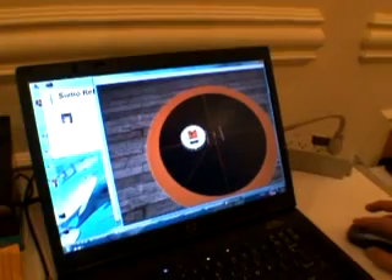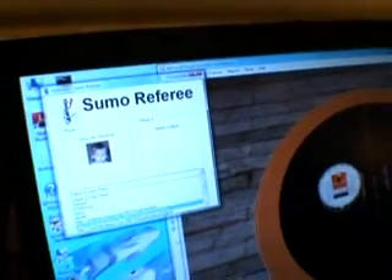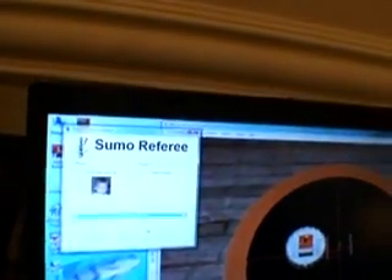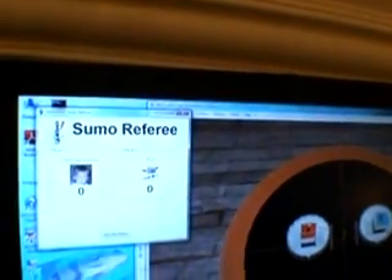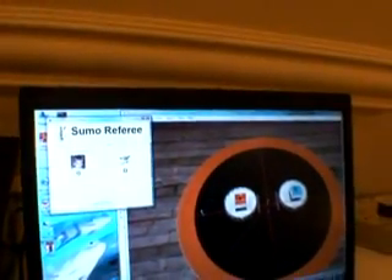I can also see the rendered version of that. So if I back up again and start the SUMA referee, I can pick a couple of different SUMA bots to try out. I'll try Sitting Duck and SUMA bot David Lee, and I'm going to go ahead and start those. Now I'll change this back to the vision view and start the match.